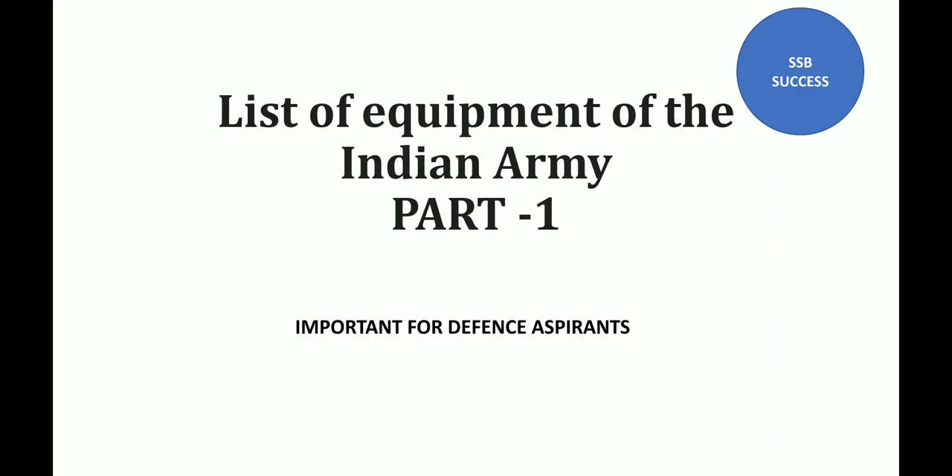Jai Hind. Welcome back to my channel SSP Success. For any query regarding SSP and AFSB, please join our Telegram channel SSP Success, whose link is given in the description box. For more updates regarding SSP and AFSB, do subscribe to our YouTube channel SSP Success.